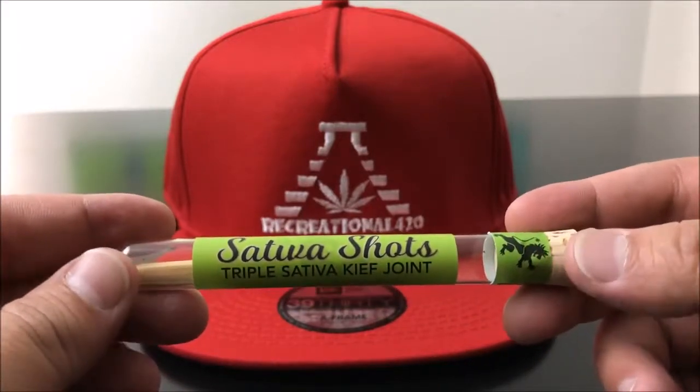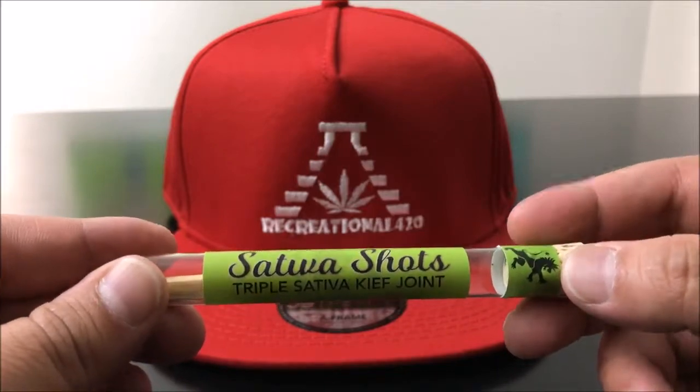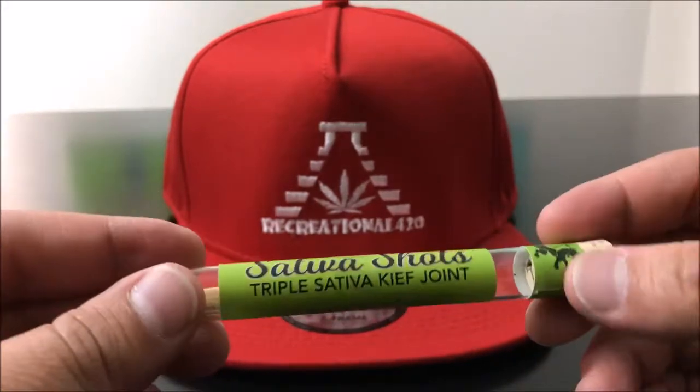Hey guys, what's up? This is Recreational 420 where we give you the most in-depth reviews as efficiently as possible. With that, let's hop right into it.